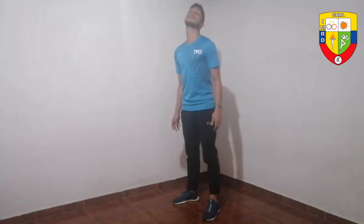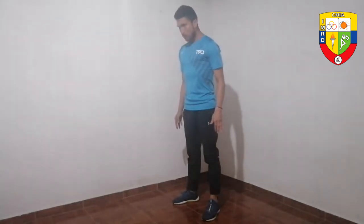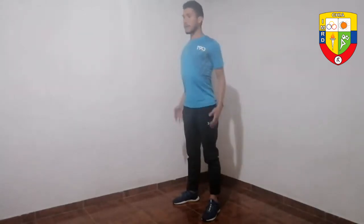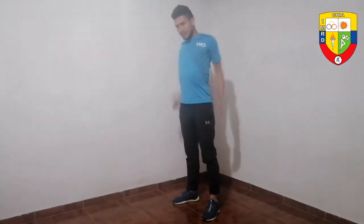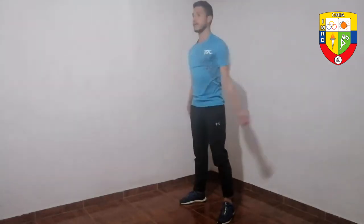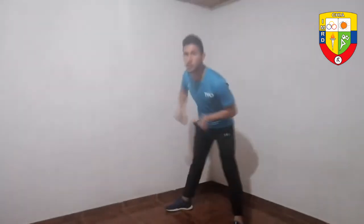We are going to do it between 10 to 12 repetitions in each direction for you to work at home. We are going to spin it out, working the scapulas. Then we continue with wrists outward, then inward, and we are going to do a rotation of our trunk — the same, between 10 and 12 repetitions in each direction.